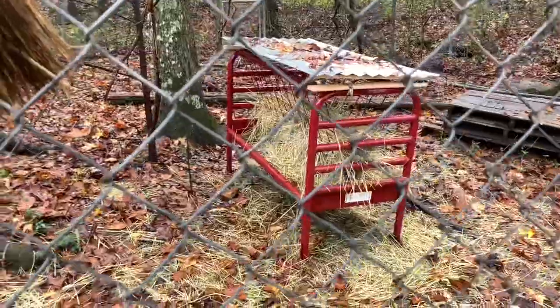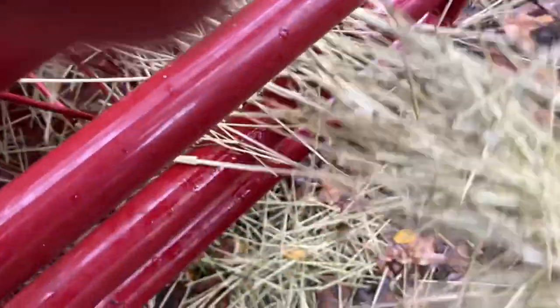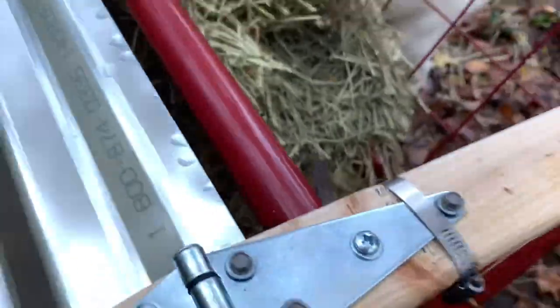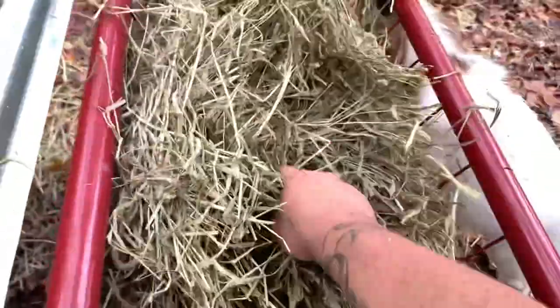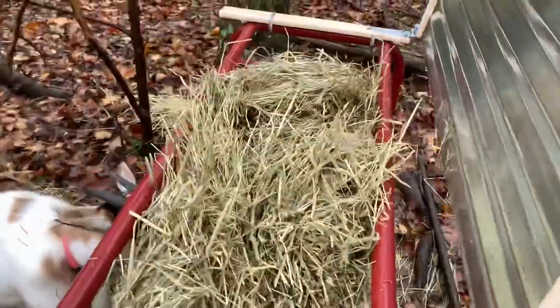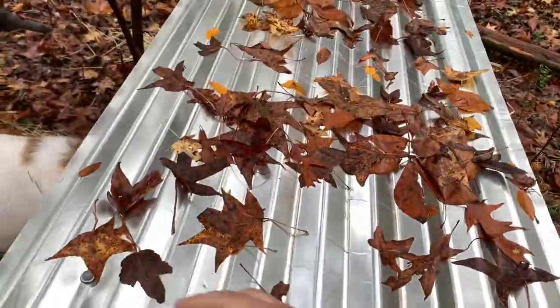It doesn't look too bad. The stuff on the edges here obviously got a little bit wet, so I think I'm going to pull some of that out just so it doesn't get moldy. But for the most part, the stuff underneath this new hay is pretty dry. I think it worked out all right. That's like three flakes for you — that should last you a little bit.